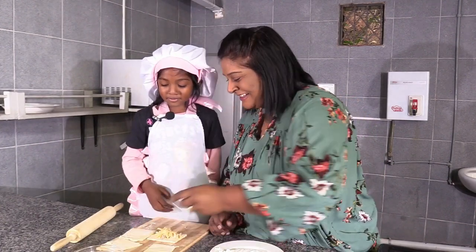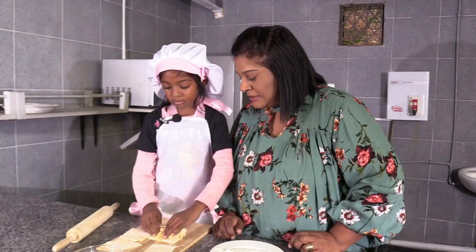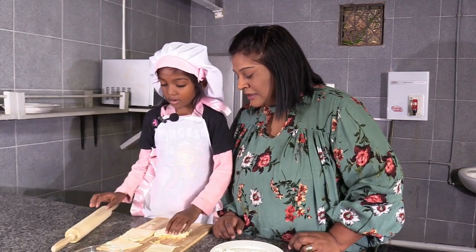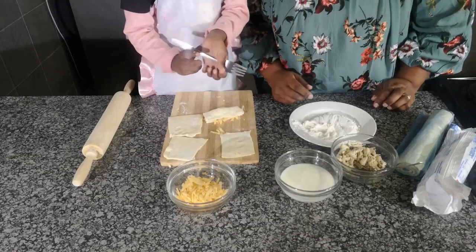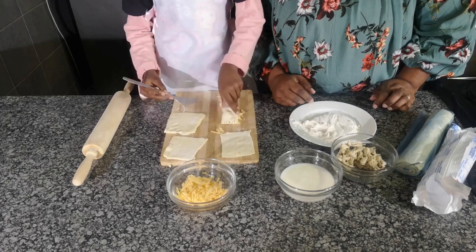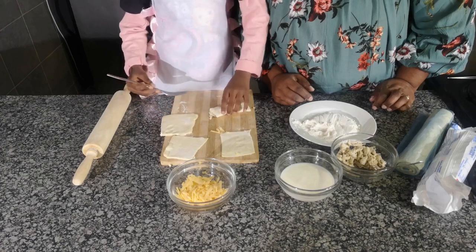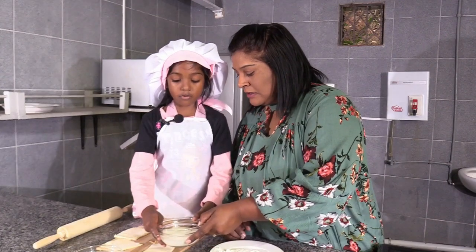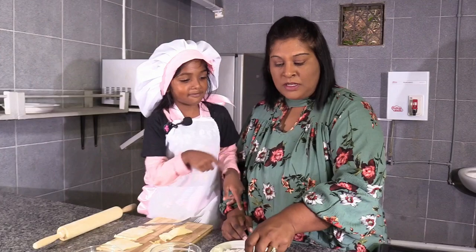Next, what do we do? We'll fold it over. Yes. And then we'll need a fork to close it. Good girl. And then? And then we'll need milk. You're going to dip it with a spoon. You're going to put some - that's enough. Another spoon.